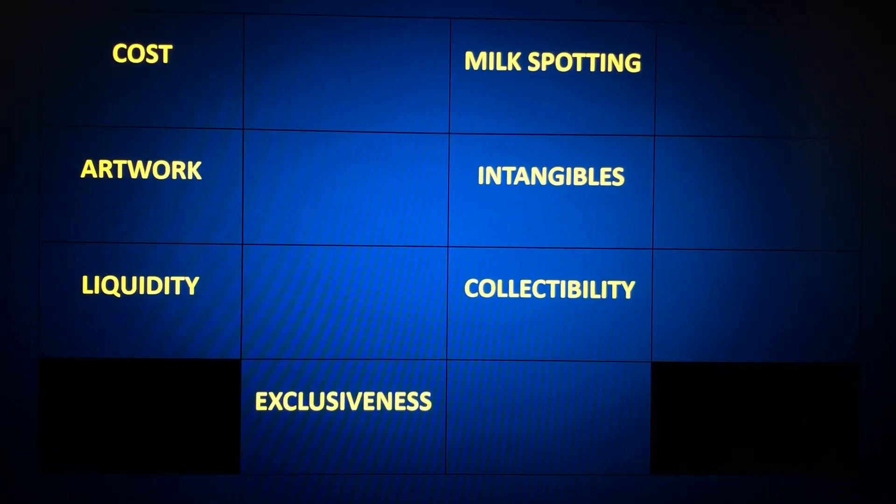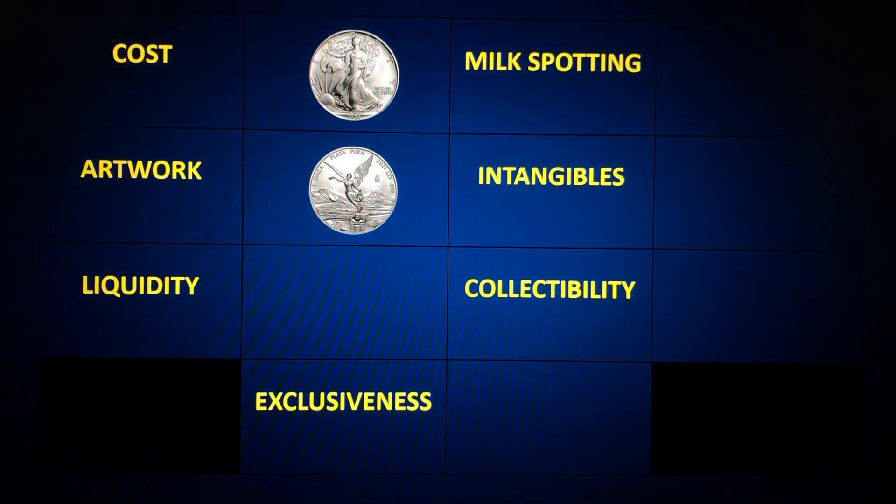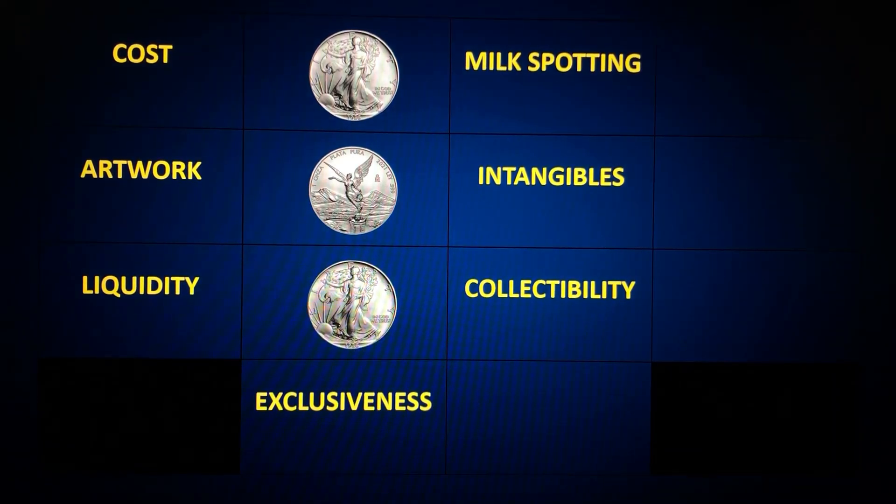Alright, let's get this fight started. Round one is cost — I went with the American Silver Eagle. I've seen the Eagle for about $38 to $40, but the Libertad generally goes for more. Round two is artwork — going with the Libertad. It was an amazingly tough choice since both are fantastic, but a very small margin made me pick the Libertad. Round three is liquidity — the ASE does seem to enjoy more liquidity around the world, so the edge goes to the Eagle.